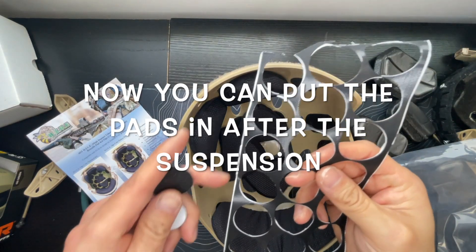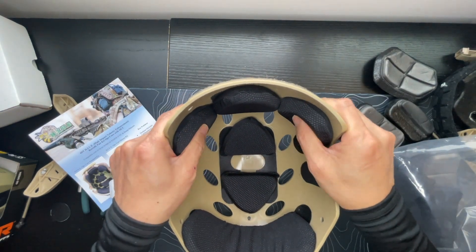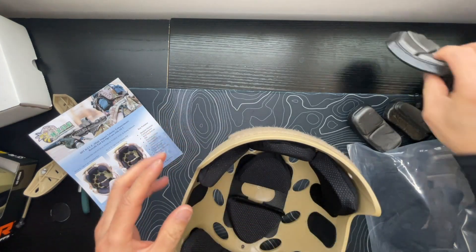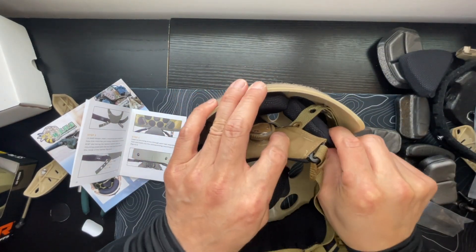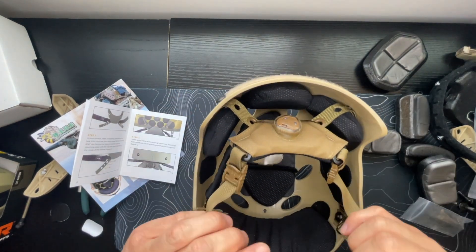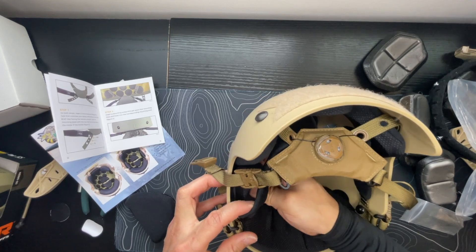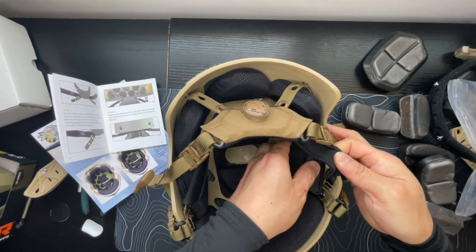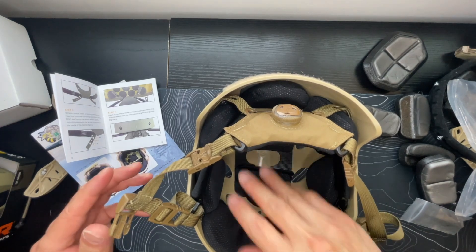The original airsoft helmet came with a bunch of these velcro stickies, so I want to try to add some to any gaps to help hold the velcro in. These already feel much softer — you can feel how much they give in comparison to the cheap foam that originally came with the helmet. Let's give it a test fit. I'm going to throw two more pads in towards the temple area.